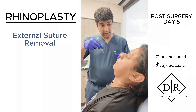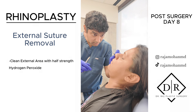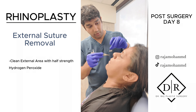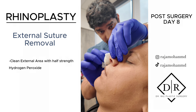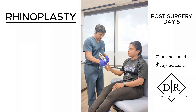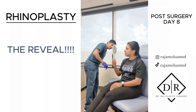Now there are some stitches inside the nose — they're dissolvable. All the crusting on the nose you can clean with half-strength hydrogen peroxide. So take a look, what do you think? Looks beautiful. Like the straightness, the shape.